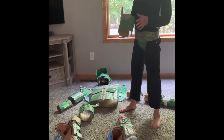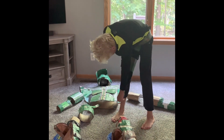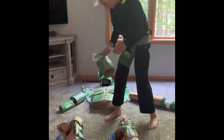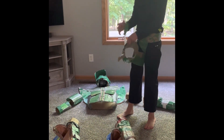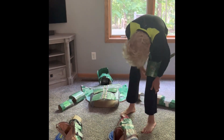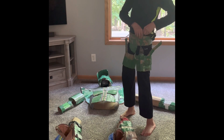The next thing that I put on is these little thigh pieces. They just slide right up onto my thigh. This one's kind of flimsy, so I just attach it right here.